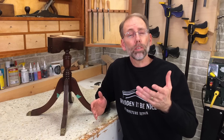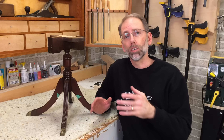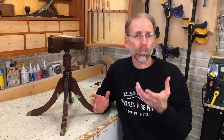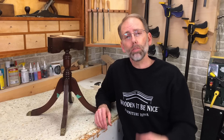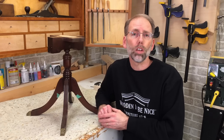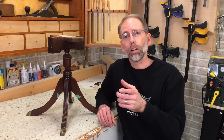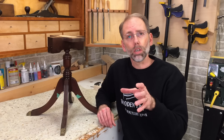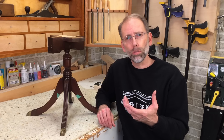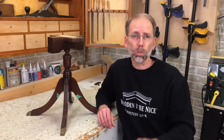Earlier this week I was helping a viewer with their particular project in terms of what stain to use and what finish. It can be really confusing because there are so many products out there. I offer these sessions over Zoom — if you're interested, you can go to our woodnitbenice.ca website and look for advice sessions. You can purchase one and we can talk over Zoom about your particular project, and I'll give you advice based on your skills and the tools you have available.